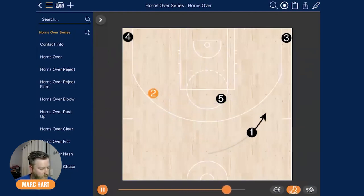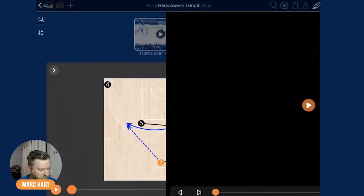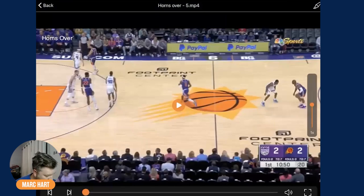Sometimes it's going to be just turn and go, sometimes it's going to be touch and shoot, sometimes it's going to be 'I don't have anything' and now we do play actions like triggers and concepts. So the core action is the cross screen, then the one spaces off to the wing, and the five either dives down into the short corner area or pops — it's all personnel based, what you want to do with your five.